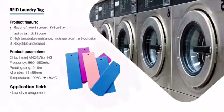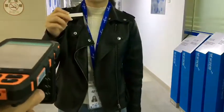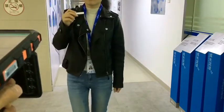It can read about 2 to 5 meters. Here is a read range test. You can see the read range is about 2 meters for a small size.